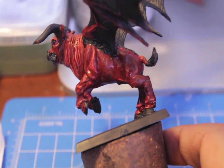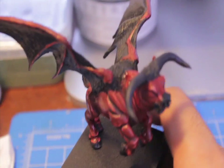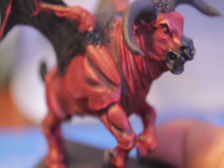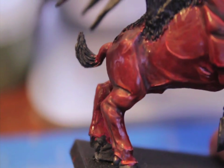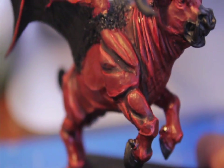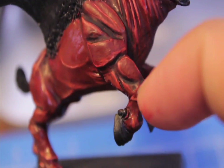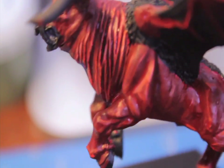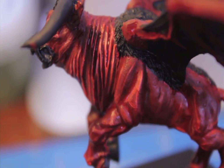So now that we've tied all the colors together with Baal Red, we're going to shade in all of the dark shadows. By the shoulders of the bull you can see — and right by the neckline — what we're going to do is find the deepest shadows that you really want to get into, and you're going to use a smaller brush to paint in Badab Black. I say smaller brush because you don't want the Badab Black to get on any of the uppermost part of the skin, because that's where you put your highlights. On the leg I just painted the wash into the recesses. Find the darkest, most shadowy areas of the model and put the wash into those.